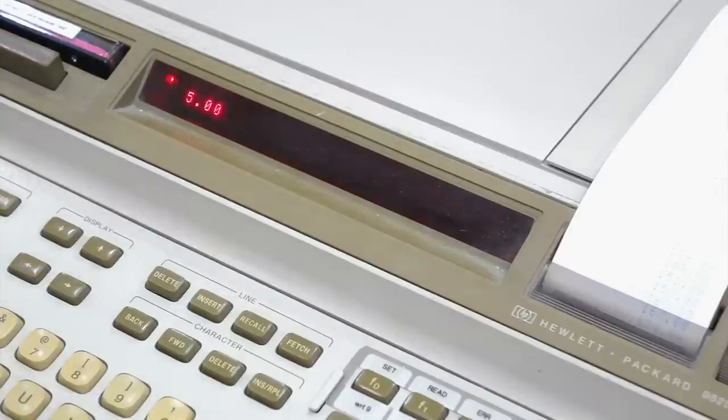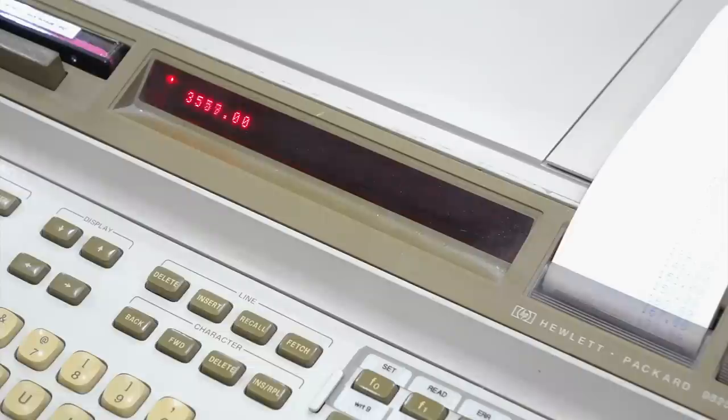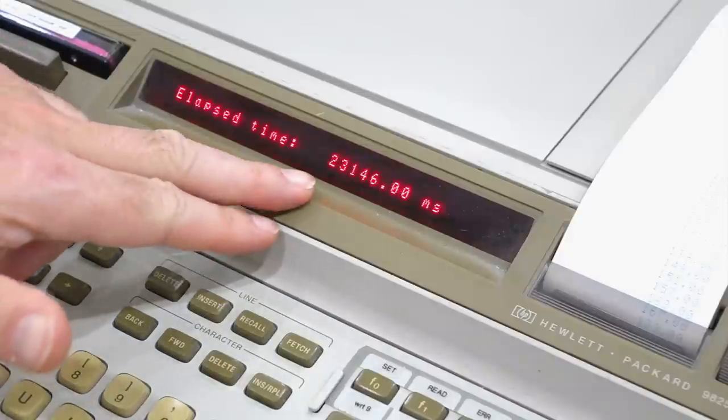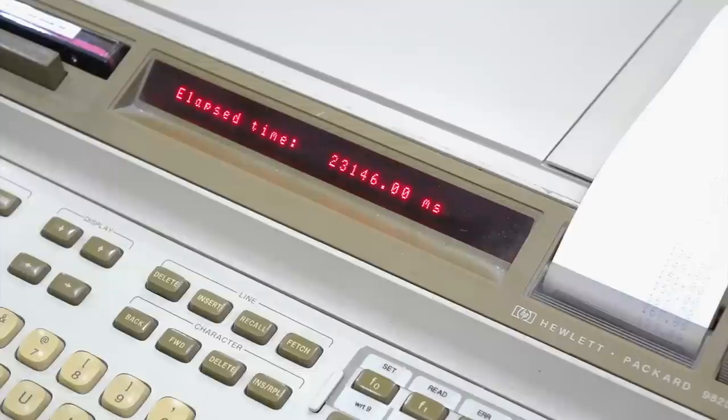The counter has started in the clock — it's counting in milliseconds, so the resolution is in millisecond steps. And off we go! It took 23 seconds and 146 milliseconds.